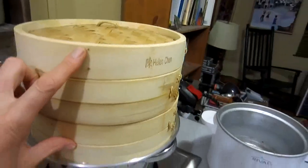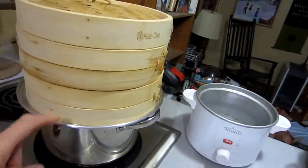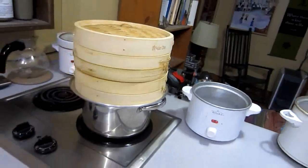And it just steams fantastically. The food is just like — it's better, you know. And not too expensive. I believe these are about $25, and I think the ring is about $10. The pan, I don't know — I think I paid $15 for that. There you go. Be well.